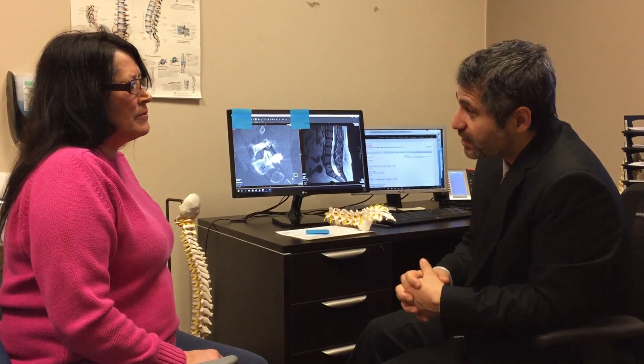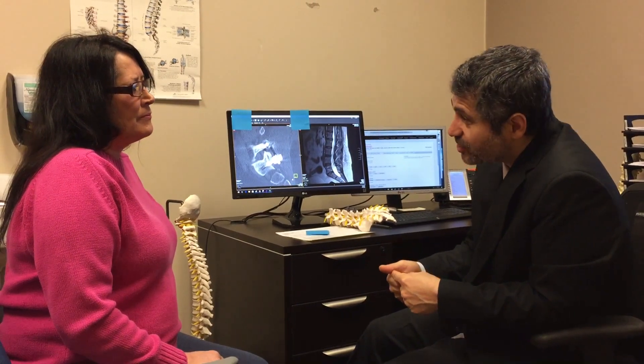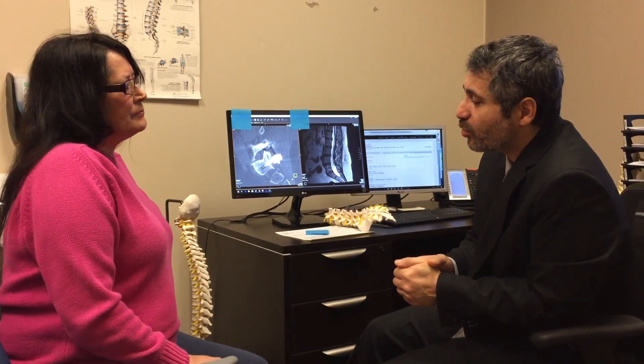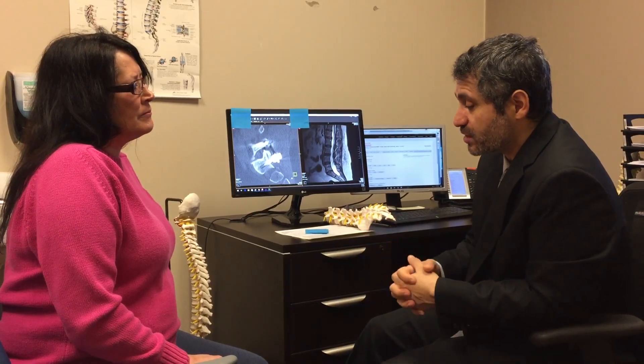We start treating that mainly with pain medication, as well as steroid injection and a Medrol dose pack, which is the oral steroid. And if that lasts two weeks or more, we also start people on gabapentin. The overall prognosis is fantastic.